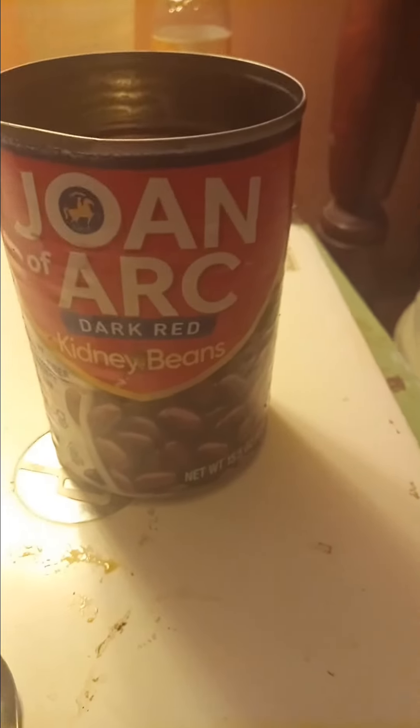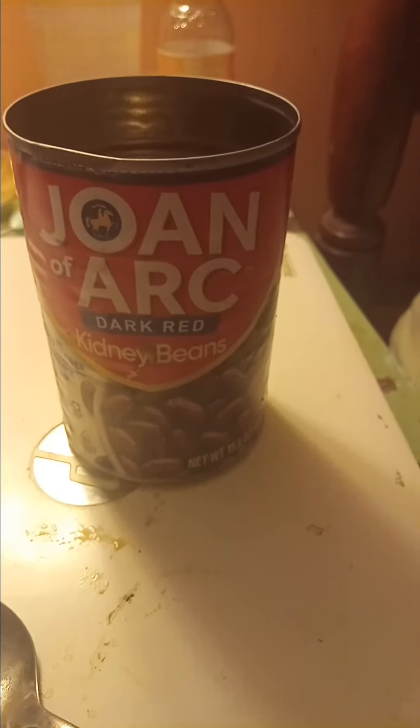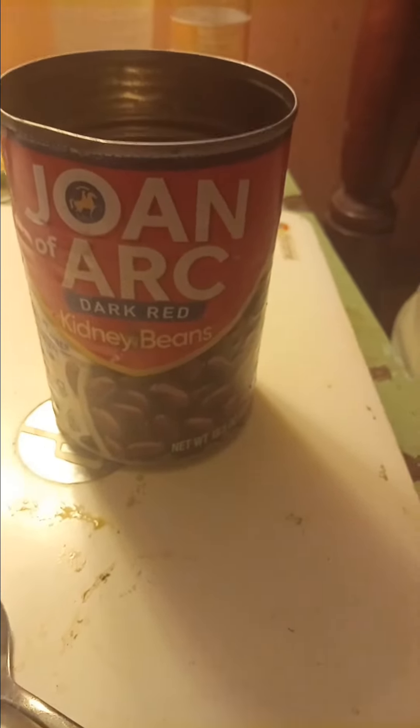Good texture — kind of a crispy bite into them, not too soft and mushed up. I like that. So nine and a half out of ten.